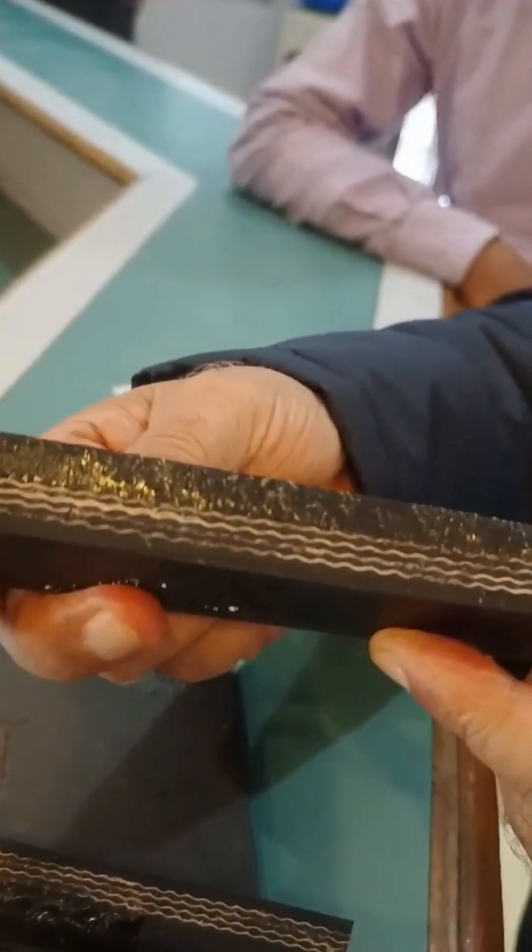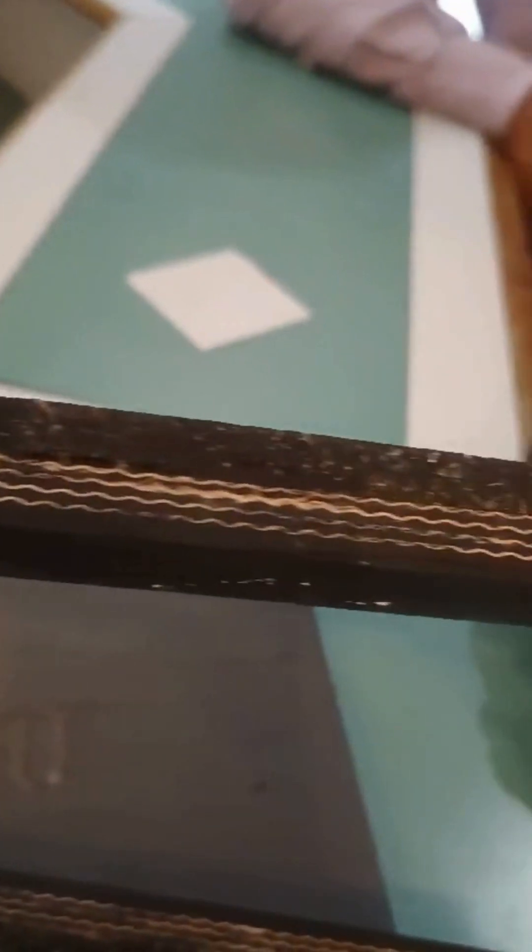Look. Now look at this very carefully up close. Take a close-up and see how some separation is visible. Now we have taken this portion into consideration. Your conveyor belt cannot be wider than this.